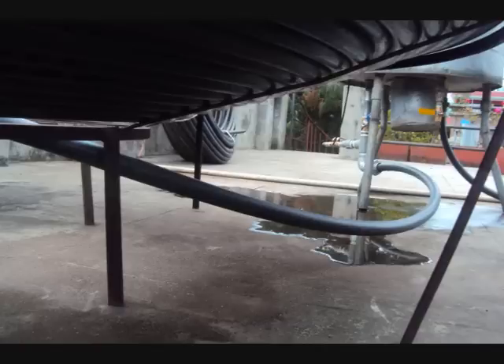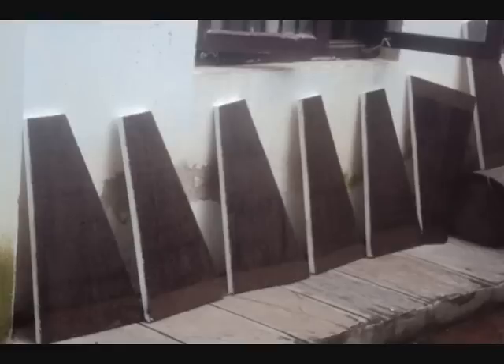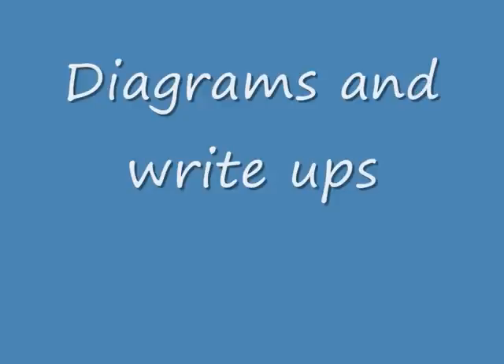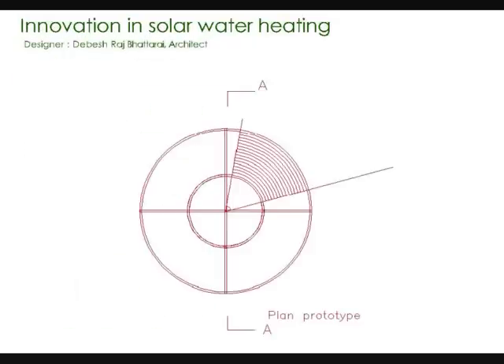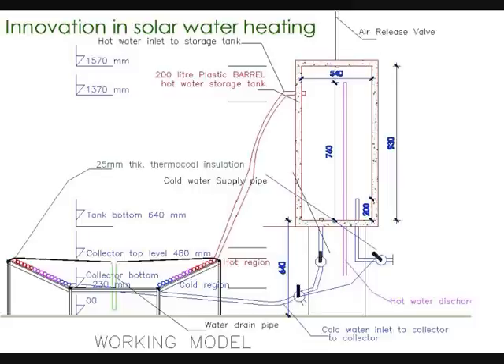Absorber panel construction — showing glimpses of the solar absorber panel. You can get the full details from our DIY passive solar water heater volume 2 and construction guide, or you can visit our channel blog. For convenience, the diagrams and write-ups are provided. In case you have missed anything, follow the steps as written. Material requirements and absorber panel details are listed, along with a complete solar diagram.